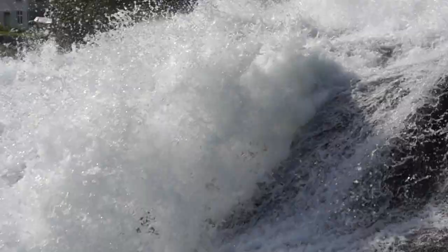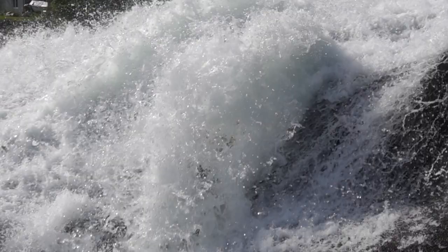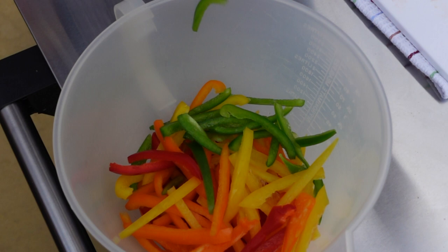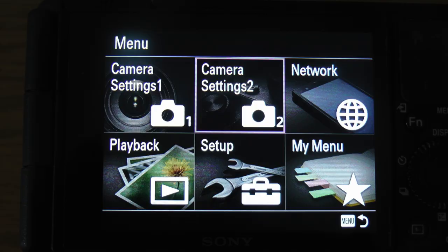For example, this shot of the waterfall was very easy — simply line it up, press the button, and you will have more than enough footage when played back at 25 frames per second. On the other hand, this shot of the peppers falling in the bowl took five or six takes to get the action in those two seconds from when the button was pressed. There were a few takes where the action was missed completely.